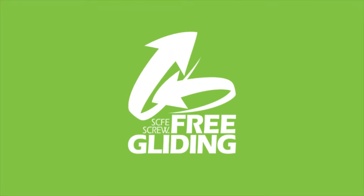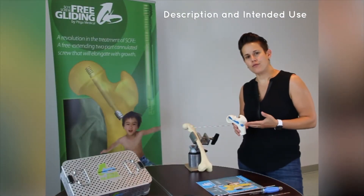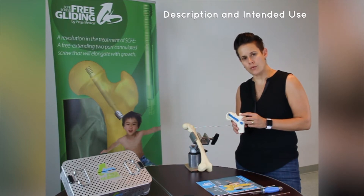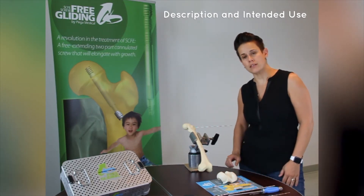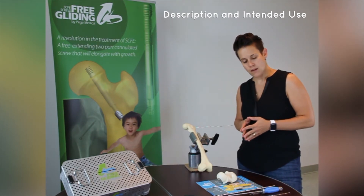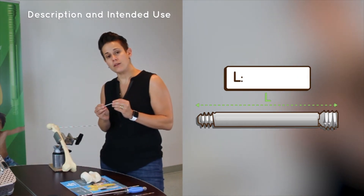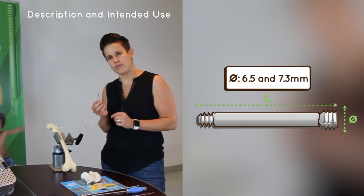The Free Gliding Skiffy Screw, presented by Dr. Marie Godalovic. Today we're here to talk about the Free Gliding Skiffy Screw, which is a two-part screw that will elongate with growth. The intention of this device is to be used for mild to moderate slips, as a non-fusion technique for skiffy. The screw sizes vary between 48mm to 102mm, and 6.5mm to 7.3mm in diameter.